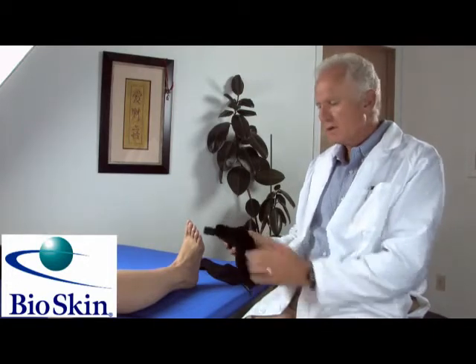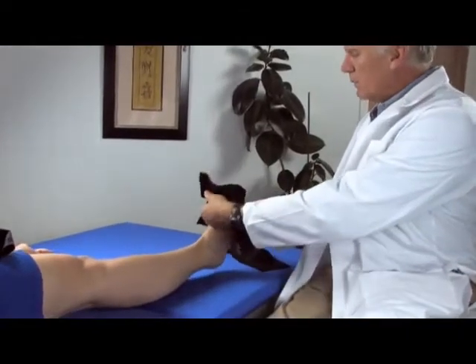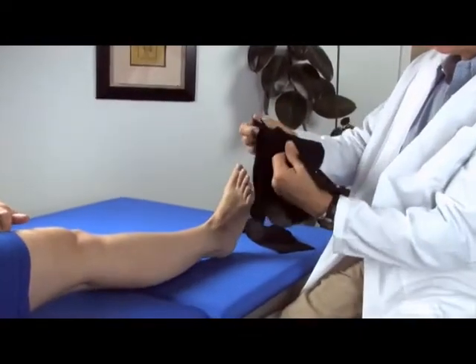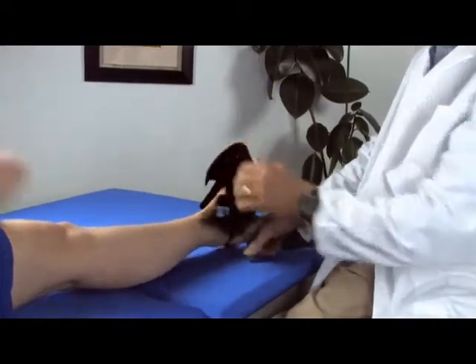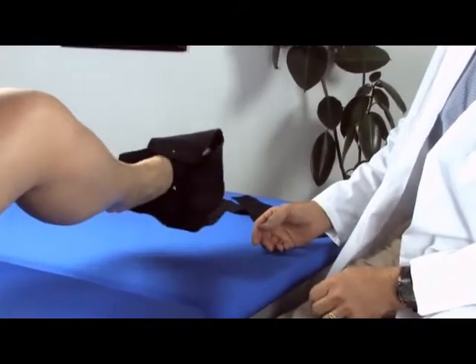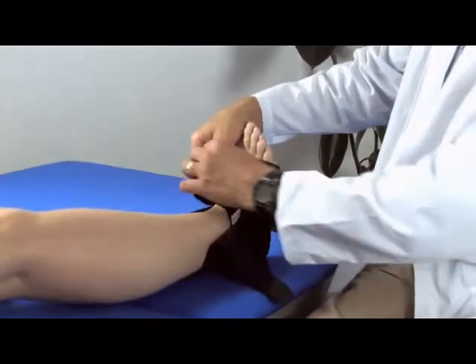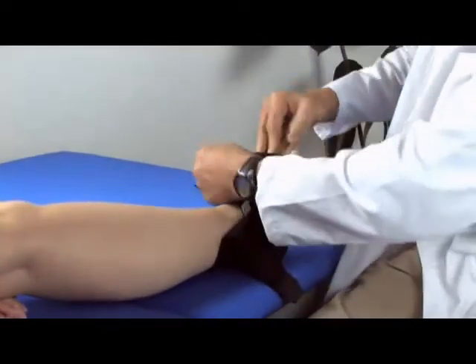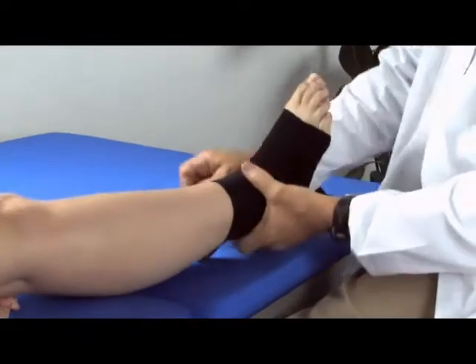To begin we're going to take the AfterDC, which is our front closure, and put this on. You'll notice that we've got the rear finger tab so it can be easily pulled on by the patient, and when this is on the foot we're going to get some nice compression on the forefoot and then the hind foot.